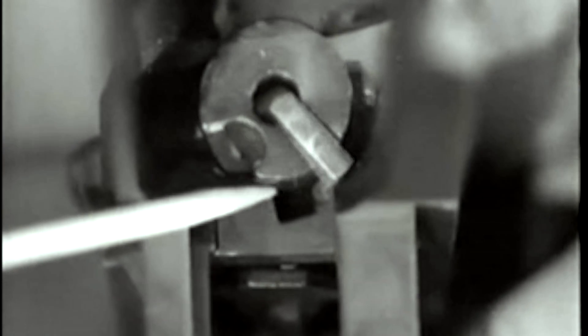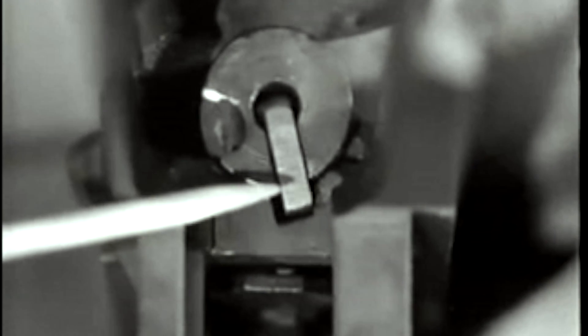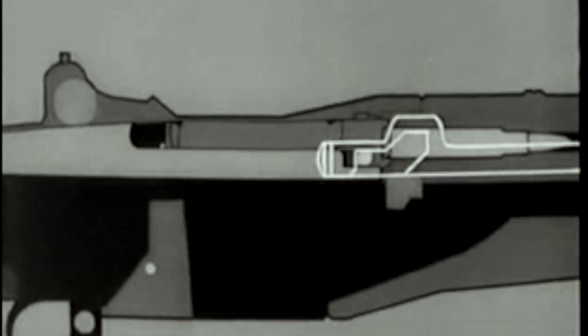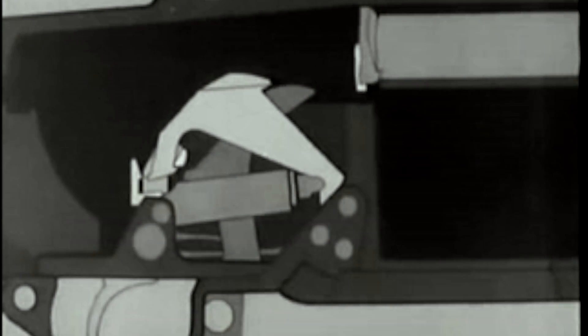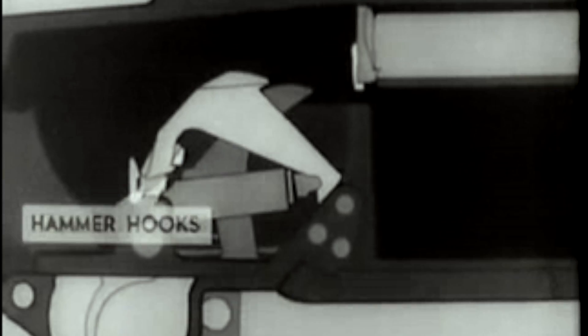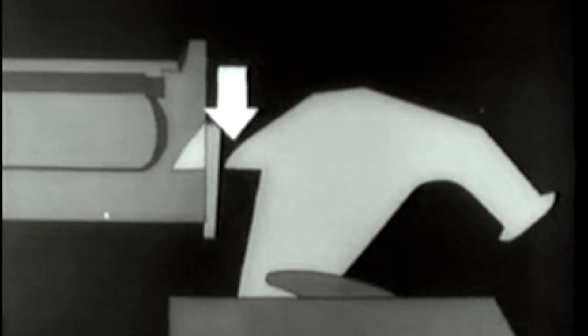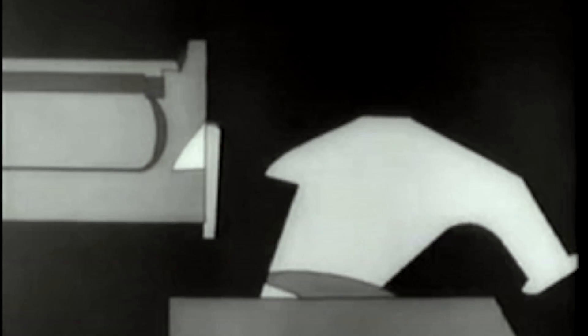Now watch the firing pin tang line up with a cutout slot in the receiver bridge when the bolt rotates. Here's the complete action of locking. Now that the bolt is locked, we're ready to fire. The hammer was cocked and placed in this position when we opened the breech to load the clips. When the trigger is pressed, the trigger lugs rotate, and the hammer hooks are released. The hammer spring forces the hammer forward. Before we fire, here's a safety point in case the bolt is not locked. The bolt camming lug on the left side of the hammer engages in this cutaway portion on the bolt.